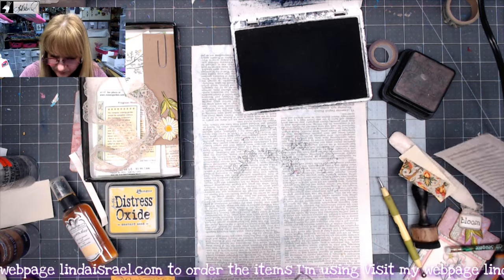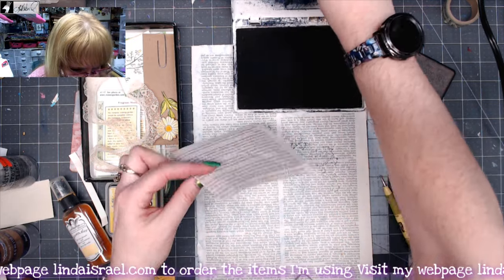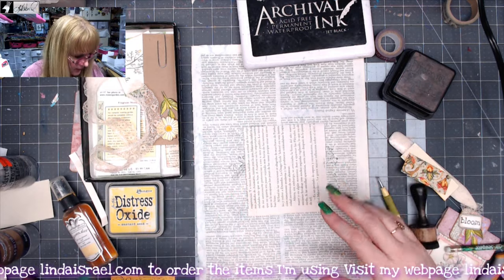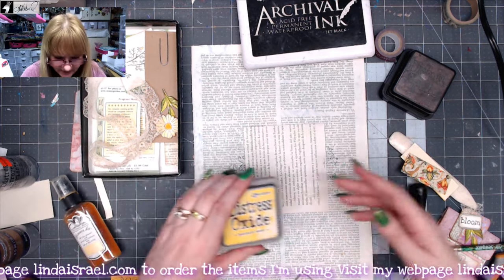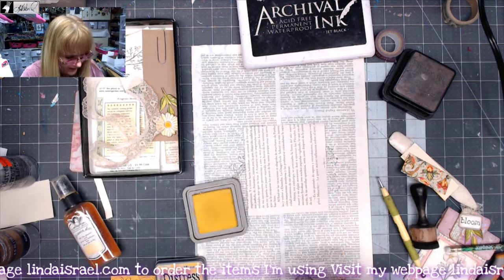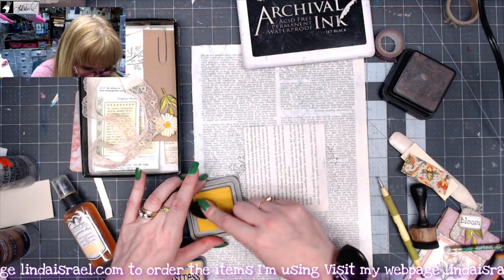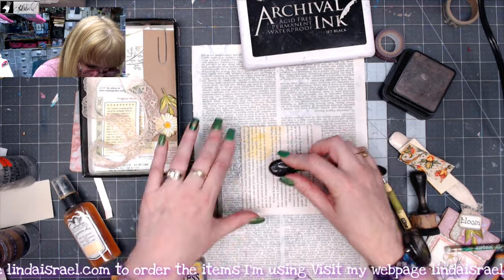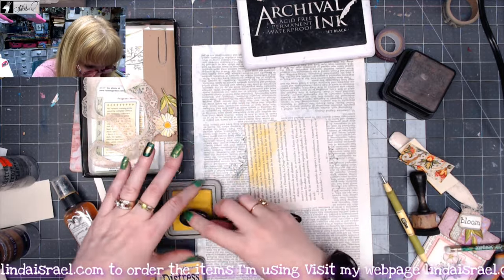I'm going to set that aside for a moment. And then on this piece, I think I want to alter it so that it has color to it. I've got Mustard Seed Distress Oxide and a blending tool, and I'm just going to come in here and add some color to this piece.